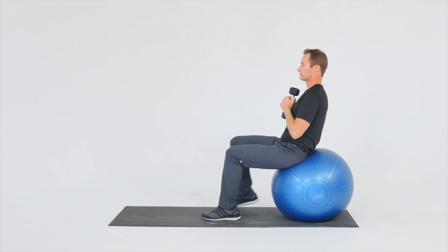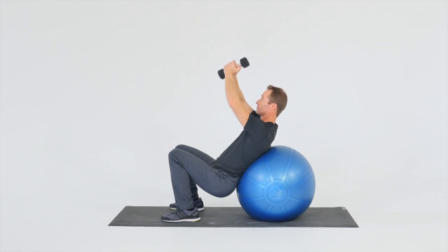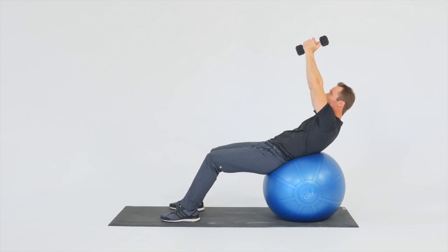Ball Level 5 begins sitting on the ball with feet placed shoulder-width apart and weights in hands. Walk the feet forward, allowing the ball to roll up the back and assume a squatting position. Lift arms overhead.